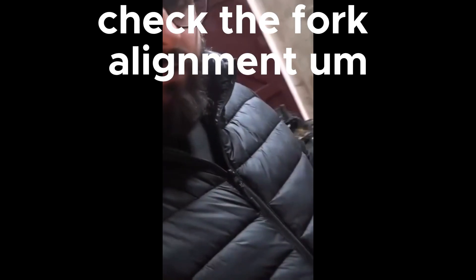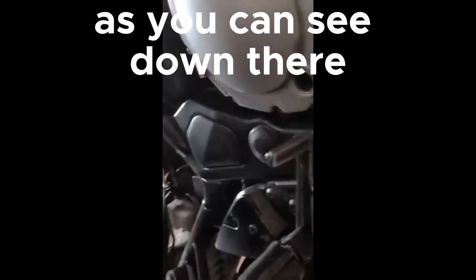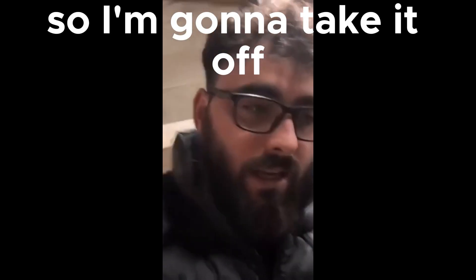I'm going to then check the fork alignment, and then I'm going to be taking my exhaust off because as you can see down there, somebody's put some wraps on it and it's blowing, so I'm going to take it off.